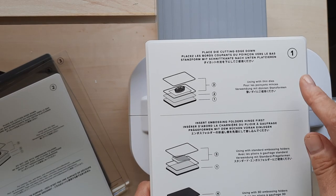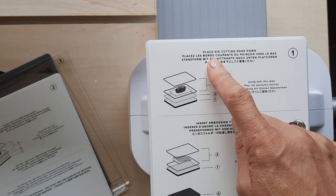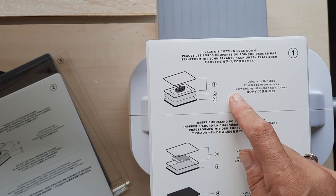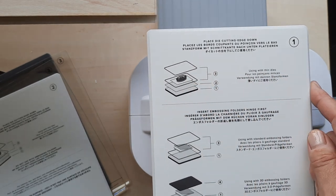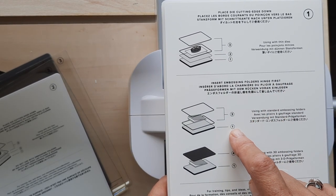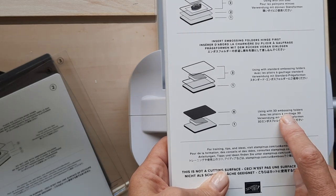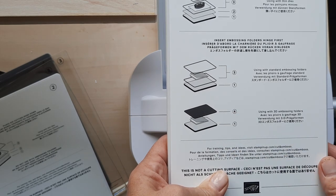What's nice is that each piece tells you how to use it. For example, this one says 'place die cutting edge down' — the part that cuts has to go down, and you can feel for the sharp edge. For thin dies, you use number one, number two, and two threes along with your paper and die. For embossing, you only need number one and two number threes, with the embossing folder placed between the two number three layers. When using a 3D embossing folder, which is thicker, you use only number one and number four, which is the gray one.